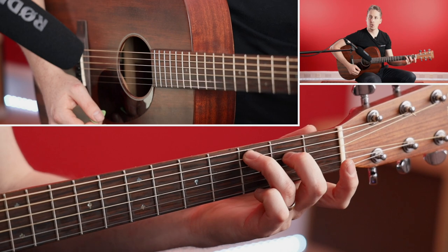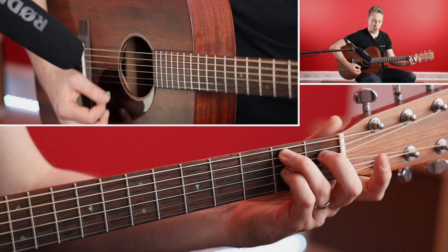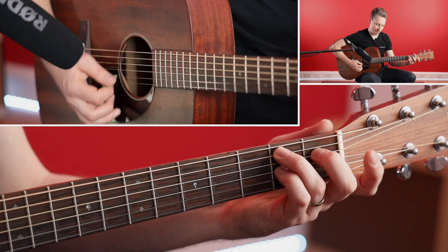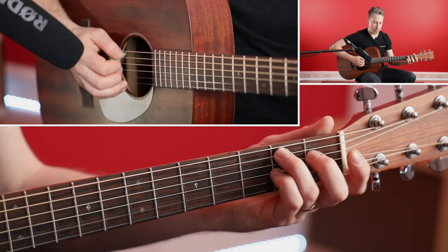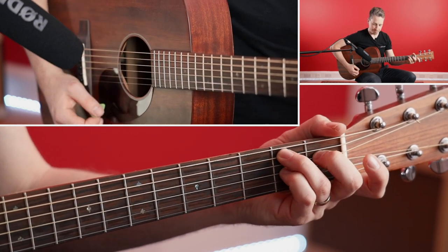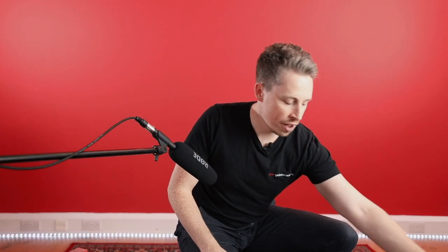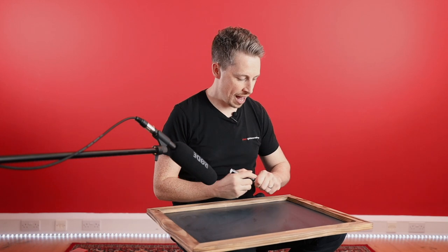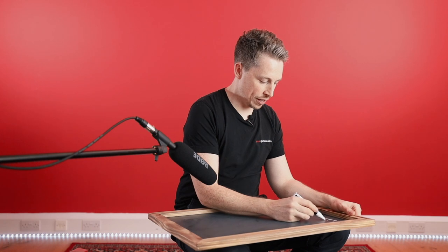Your first job is to get your C major 7 on, drop it down a fret each, add that little finger, and try to get that chord sounding as clear as you can. It's a really nice chord progression — just run round that as many times as you need. Whilst you're doing that, I'm going to draw out the chord progression for this chorus part.